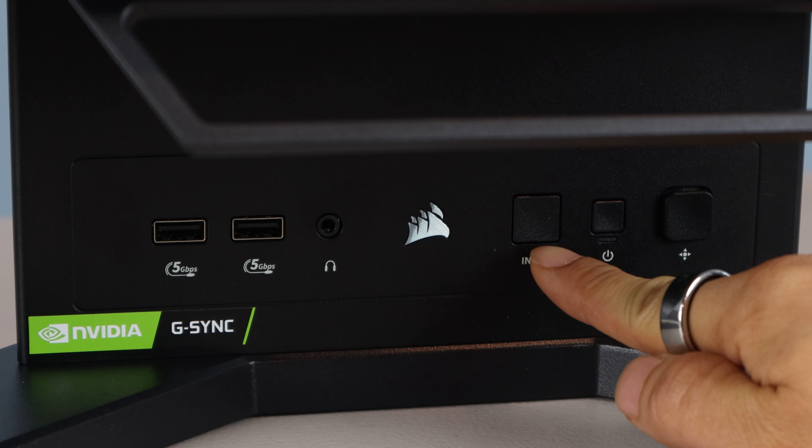At the back of the stand are two HDMI inputs, DisplayPort input, USB-C port with DP alt mode input, two additional USB-A 3.2 ports, a USB-C upstream port, and the power input. Just note that in order for input peripherals like wired and wireless keyboards and mice to work, the monitor's upstream USB-C port must be connected to your computer.